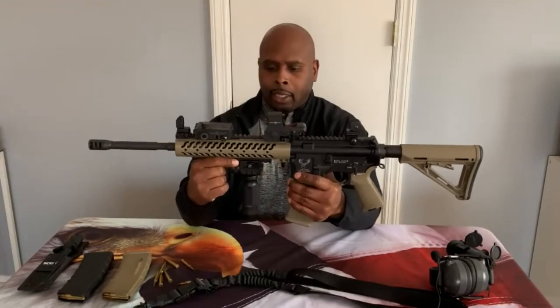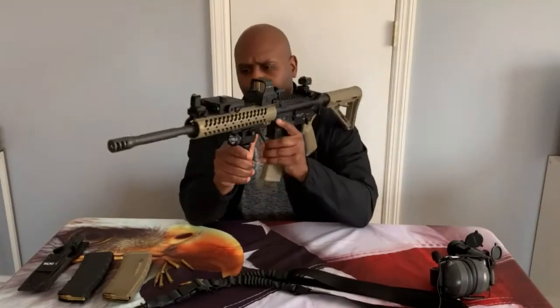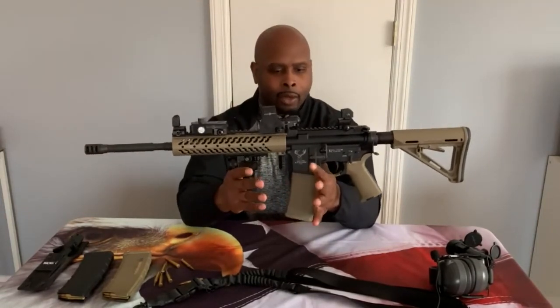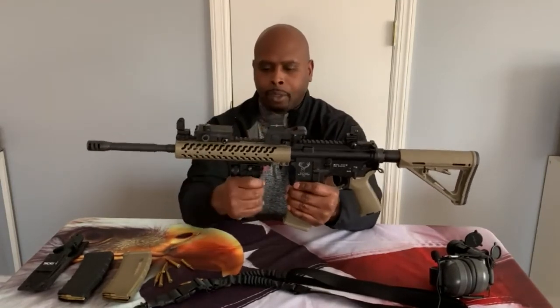One of the accessories I have mounted to the rail is a grip light — I think it's 150 lumens. It's not super bright but it gets the job done and lights up most situations where you'd need a light. It's also pretty lightweight so it doesn't add much weight or bulk to the firearm.